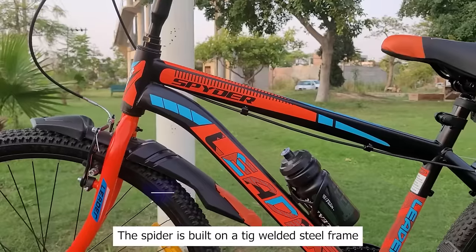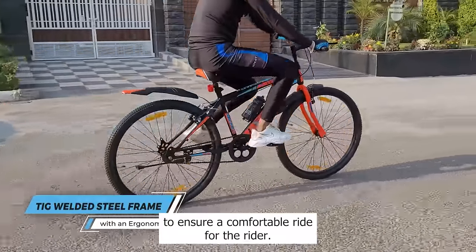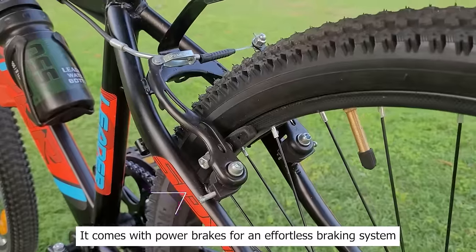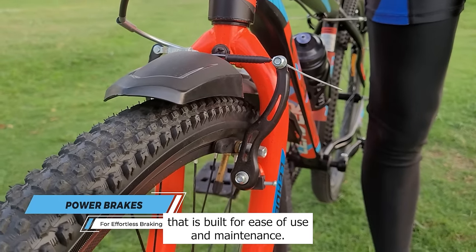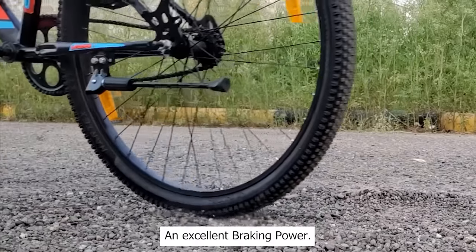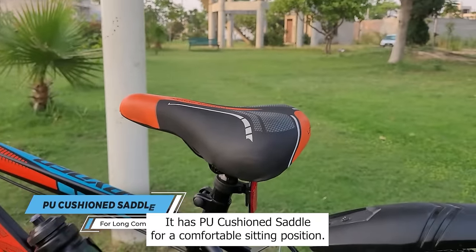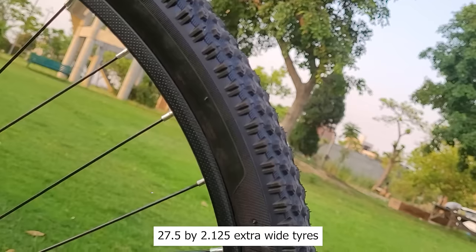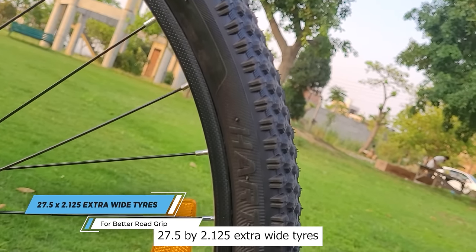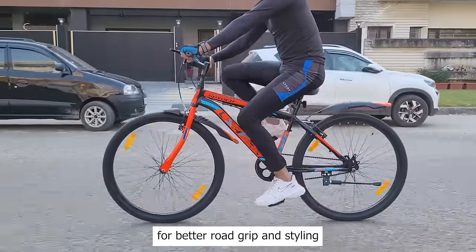The Spyder is built on a TIG welded steel frame with an ergonomic design to ensure a comfortable ride. It comes with power brakes for an effortless braking system that is built for ease of use and maintenance and excellent braking power. It has a PU cushion saddle for a comfortable sitting position. Leader Spyder comes with 27.5 x 2.125 extra wide tires for better road grip and styling.